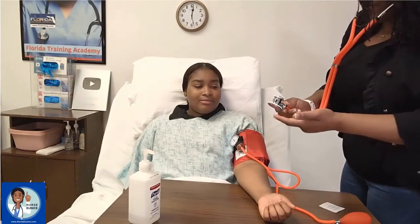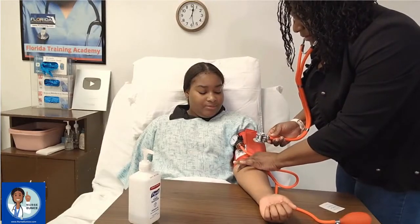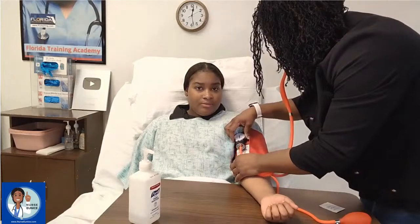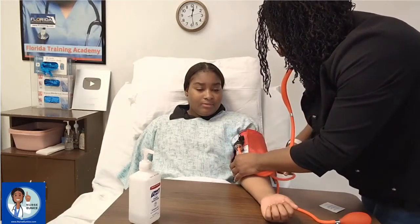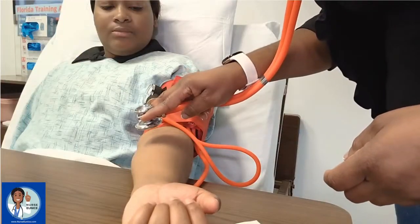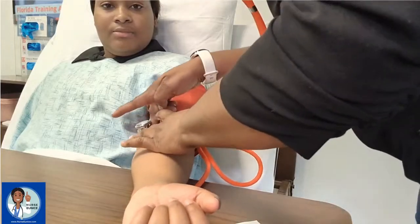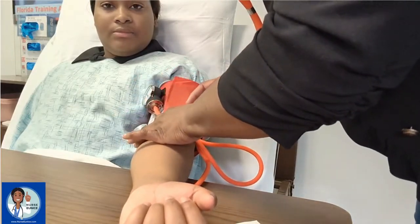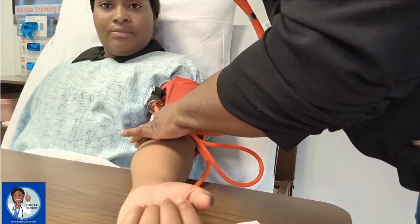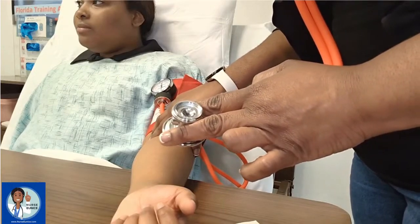Now we're going to place the diaphragm of the stethoscope on top of the brachial artery. Make sure your tubing is not hitting the stethoscope. We're going to place the stethoscope on top of the brachial artery like so. When holding your stethoscope, try to keep your hands off the tubing — otherwise you're going to have additional background sounds.